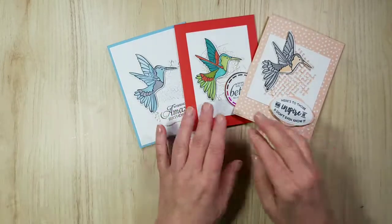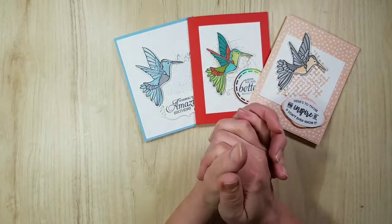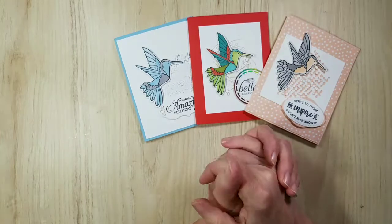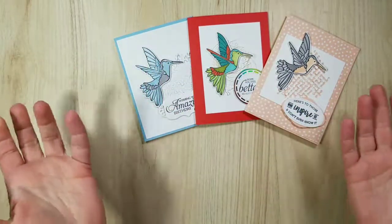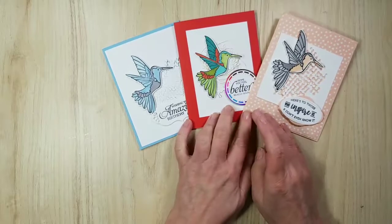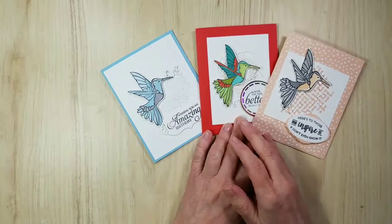I love when you comment because I will reply to every comment. The winner of last week's prize patrol is Rosemary! Congratulations Rosemary, I will be getting you your prize. Thank you so much for watching. I'm going to continue the week with the same bundle — the Humming Along bundle — and I'll be doing the flower on Friday. I haven't done any samples yet — bad me! I will see you again Friday. Thank you so much for watching and have a wonderful week. Bye bye!